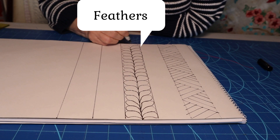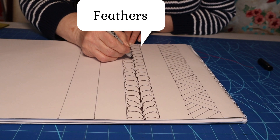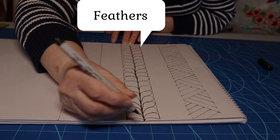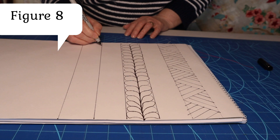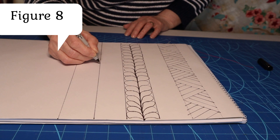So for a narrow border that is quite sufficient, and you would run your threads all the way down the centre to the bottom at the end. The last one we're going to do is the figure eight, and you can mark about an inch apart if you so wish — it just helps you.